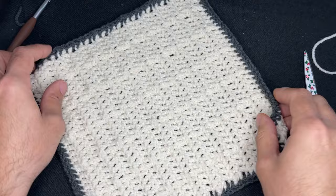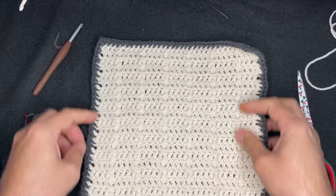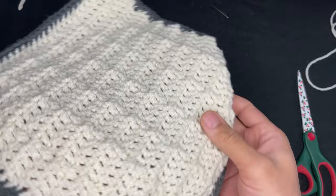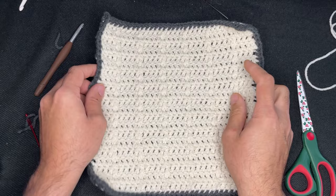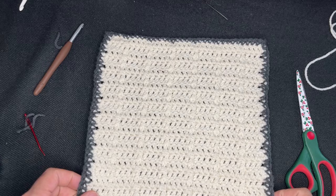Let me back the camera up. So this is our very first square. There's some texture there — very nice, I like it, it's a great beginning. You don't have to use all solid colors — if you're using your scraps and you only have a little ball and you need to change colors, go for it. The purpose of this was to use up your scraps. So let me place you on a brief pause and we'll go on to the second square.